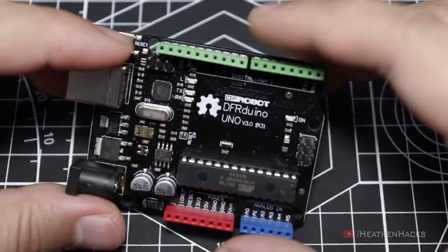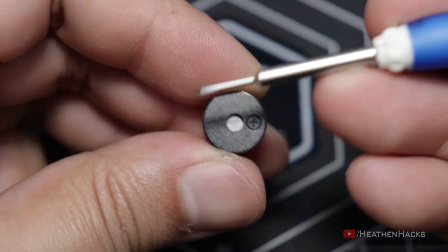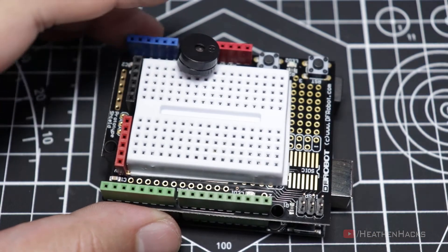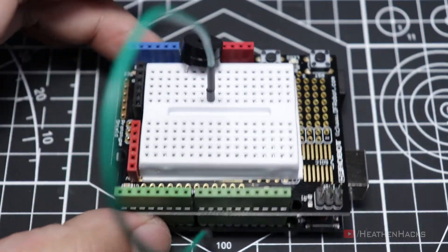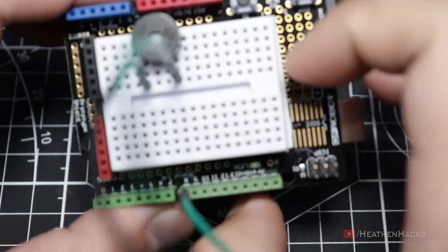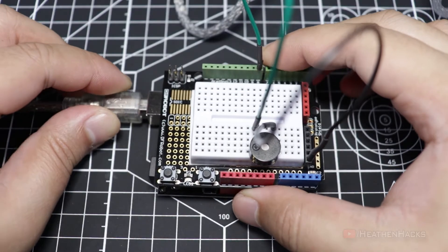Moving on to the wiring phase. First, let's get our DF Arduino board and then mount the prototyping shield on top of it. Let's get our buzzer. As you can see, it has a plus mark that indicates that the leg on this side is where we should connect the data pin. Connect it right here. Don't push it all the way in just yet so that we can see where to connect the jumper cables. Connect the green jumper cable to the leg where the plus sign is, and connect the black jumper cable to the other leg of the buzzer. Then push it all the way in. Connect the green jumper cable to DF Arduino's digital pin number 9, and connect the black jumper cable to the ground pin. Now let's get our data cable and plug in our board to the computer.